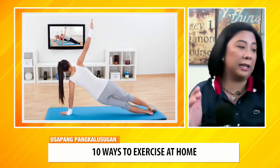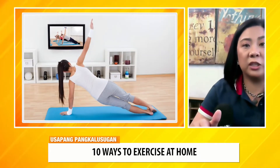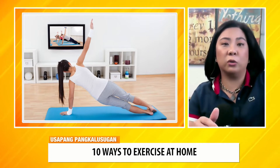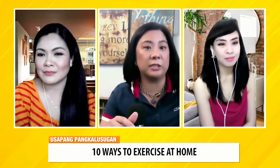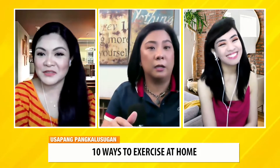There are a lot of online exercise programs which you can actually try. There are 30-day programs you can try. May yoga din na 30-day — may mga ganyan.